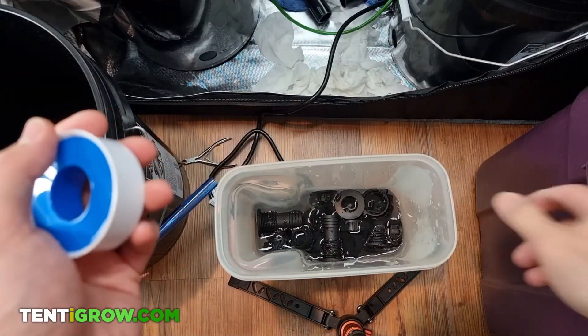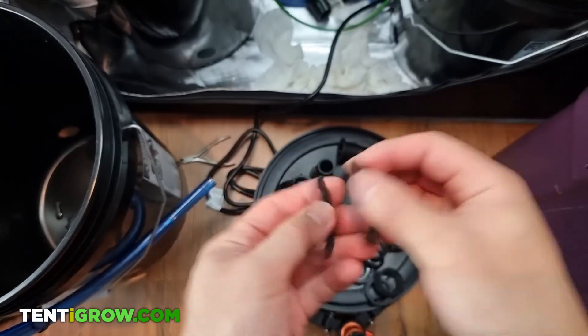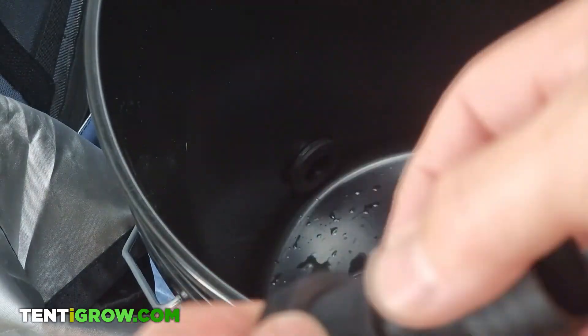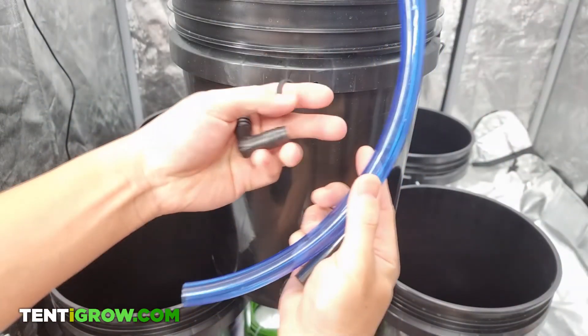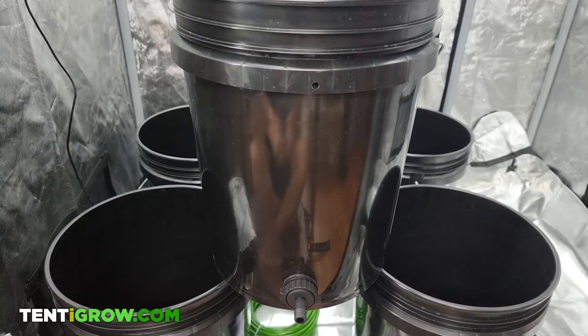I submerged the cleaned bulkheads in hot water making sure no plastic pieces were left. I modified the placement of the rubber washers so that for each bulkhead there are two rubber washers on the inside of the bucket instead of outside. This ended up working better because I noticed the angle of the curvature on the inside was slightly greater, making it easier for a gap or leak to form. The only bulkhead that was different was the smaller half-inch one used for the water level indicator.